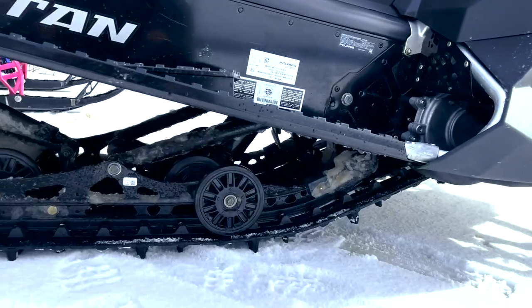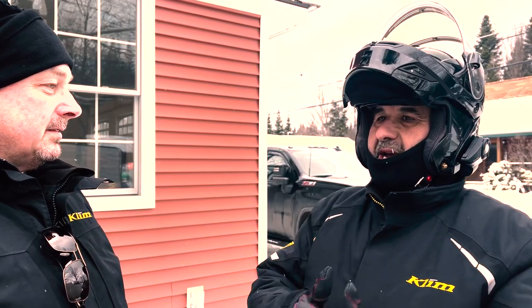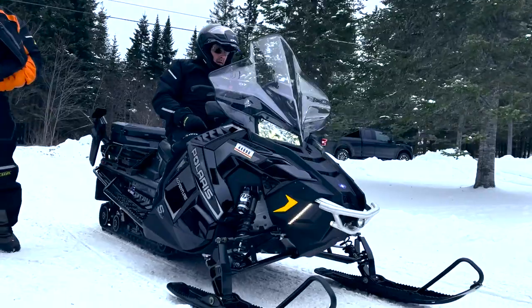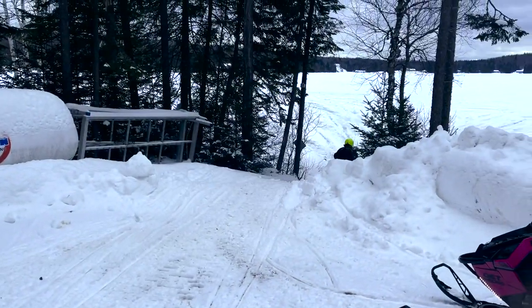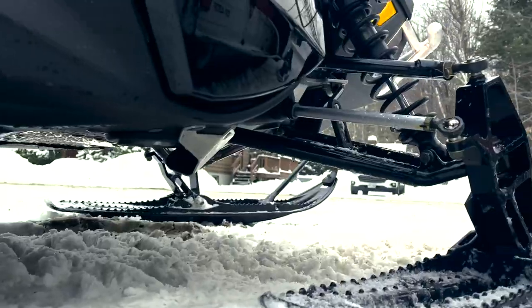Seating position, ergonomics, windshield, all that stuff seemed good to me. The only thing I might add as a suggestion was, being how it's more of a utility sled, I think it would be more comfortable for the driver to sit up just a little bit higher — more like an ATV-style seating position. Besides that, windshield coverage is good. A little higher seat would make it that much better. And I find that because it's so wide, it spreads my legs out a lot.